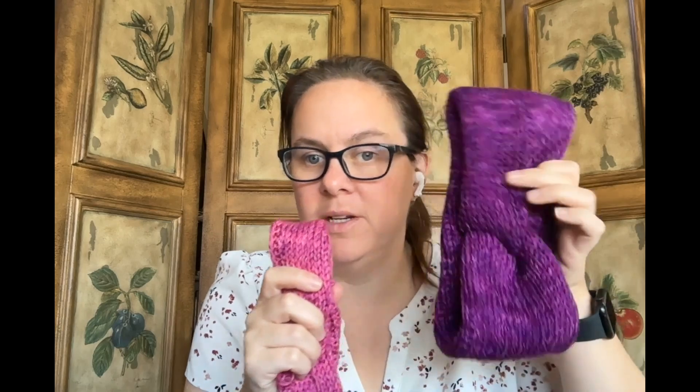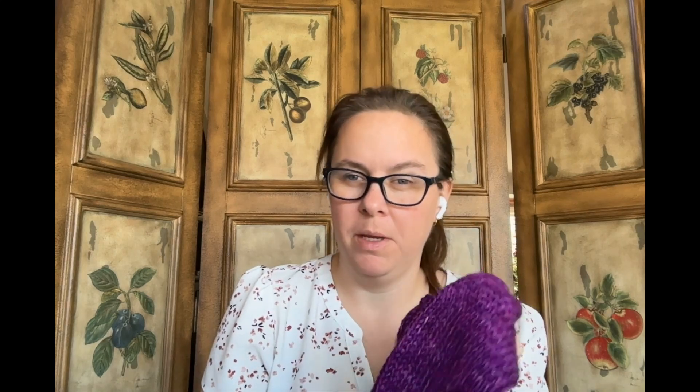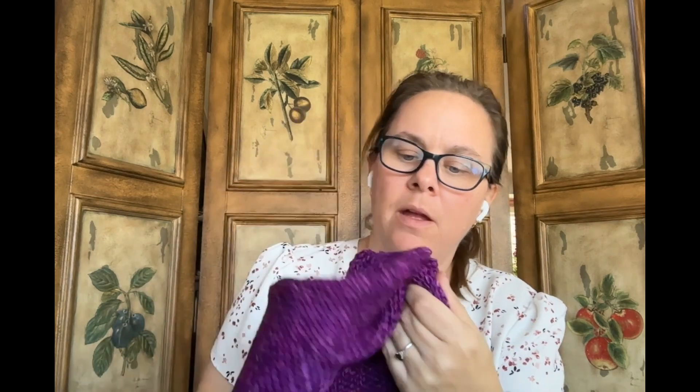I had originally gotten these two colors to hold together in some sort of shawl — this is the same Porter Wool I used for my daughter's Playdate Tee. That didn't happen, so I decided to use it to make this as a gift for a friend. It worked up really fast, done in under a week. I could see myself making this multiple times, probably more for women in my life given the design.